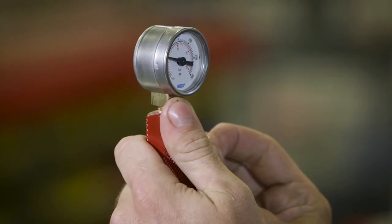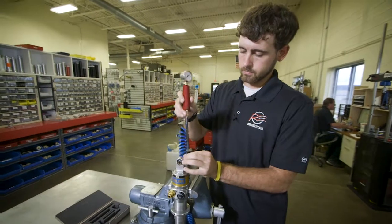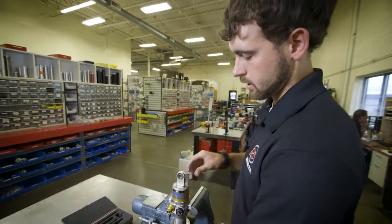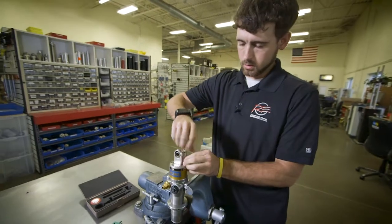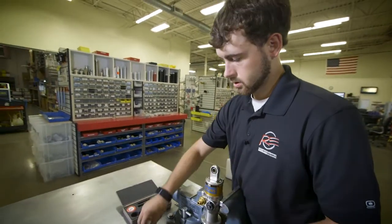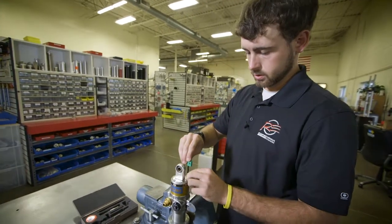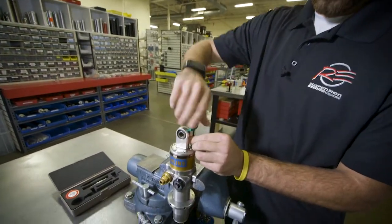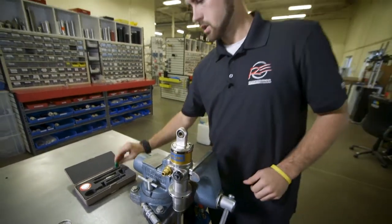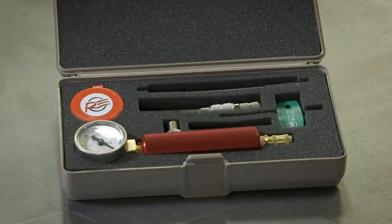Then you disconnect at the needle, unthread the needle out of the shock, and reassemble your torque screw. These gauges are available online for purchase at resuspension.com or you can call in and order over the phone.